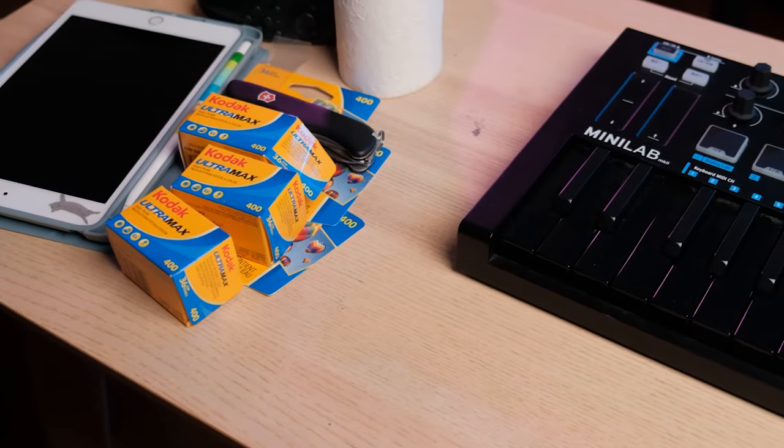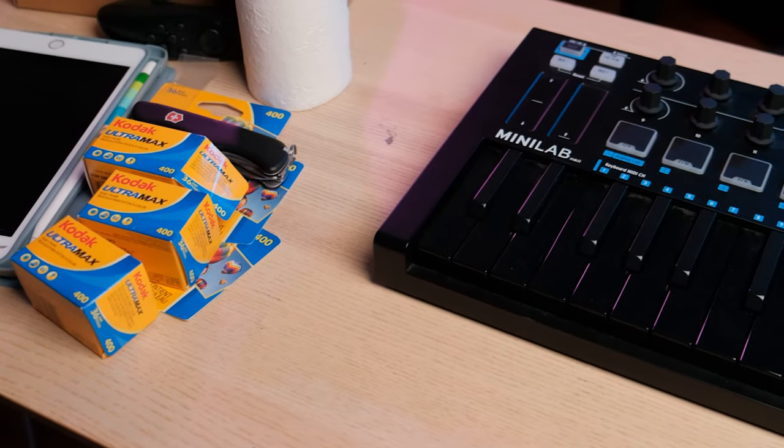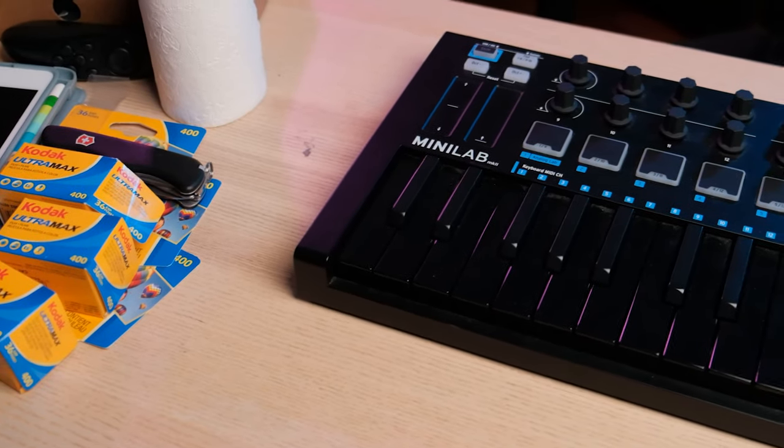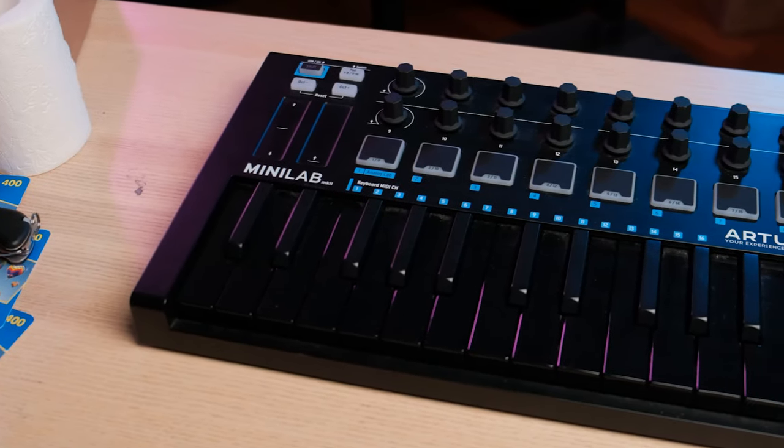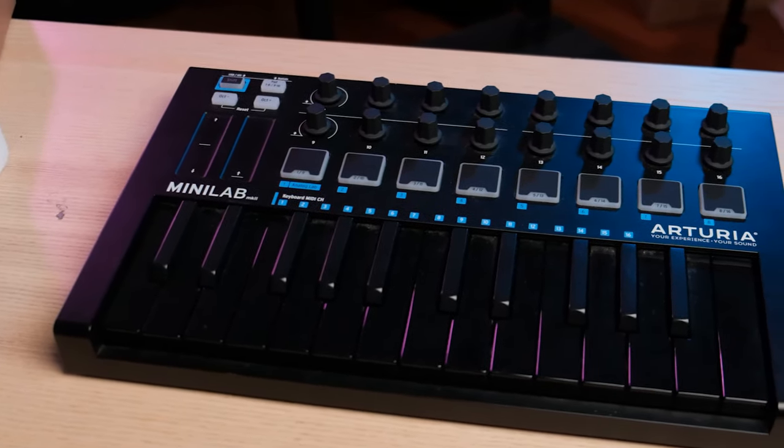Having tried all the major ones — from Novation to M-Audio to Akai to this — I can conclusively say that this is the best in its class, in the mid-range budget compact MIDI keyboard category. And for a couple of very good reasons. So let's just jump straight to why this is better than the others and then we'll talk about the weak points. Number one is the design. I mean, look at it — it's gorgeous.